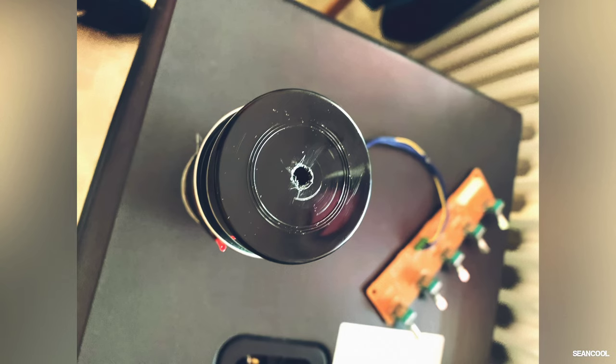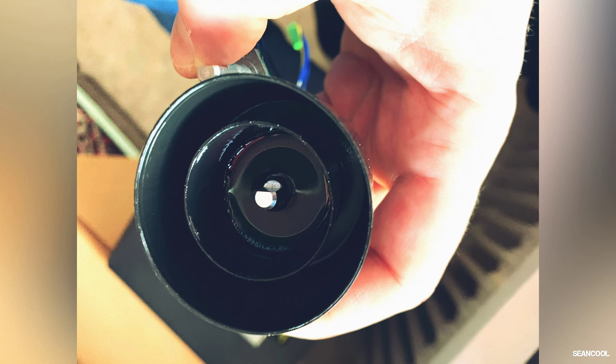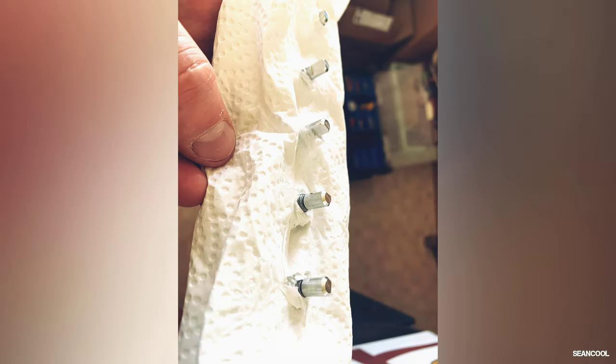I changed that approach. Now you can see the spray can — I took the cover and drilled a hole into it. This fits exactly over the encoder, and it gives you the possibility to fill up this cap with the liquid and then push and turn the encoders.